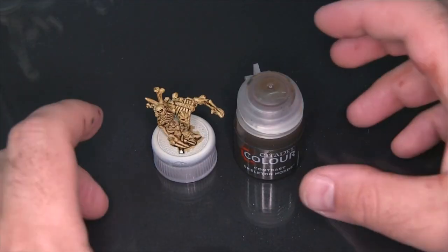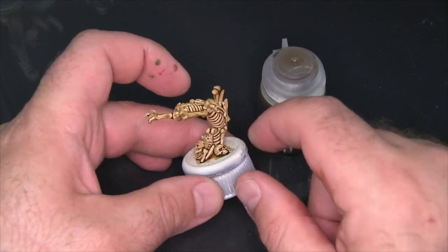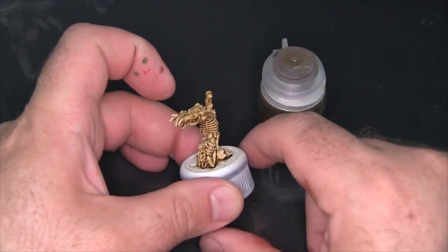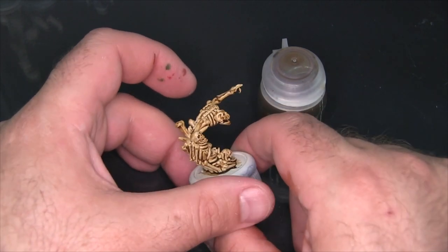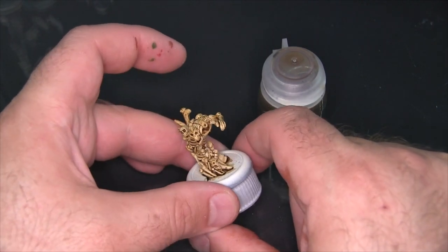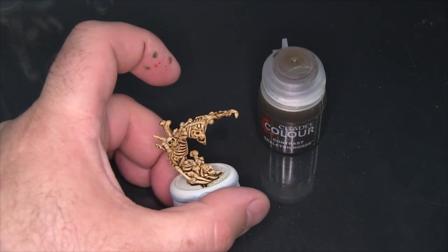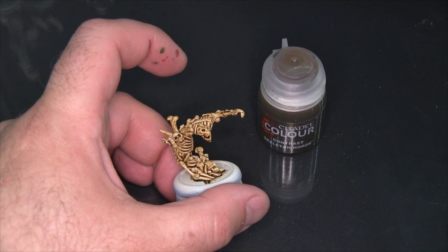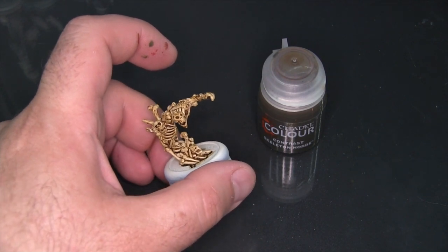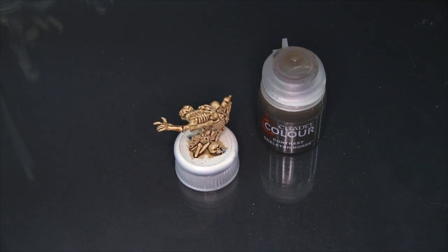Alright, here we have the Contrast Skeleton Horde now that it's finished drying. You can see that in general it tinted the bones a little bit but really gathered deeply in the shadows. I could see this working really well getting a lot of skeleton warriors on the table very quickly. It also just looks good on the bone — it adds an earthy, dirty feel and yellows them at the same time, which helps them look more aged and worn. If you were looking for a more natural white bone, this definitely doesn't get you there; I could see maybe solving that with some dry brushing after the fact.